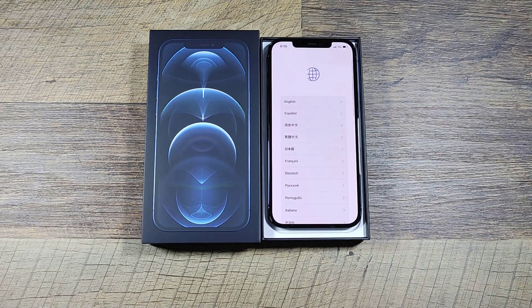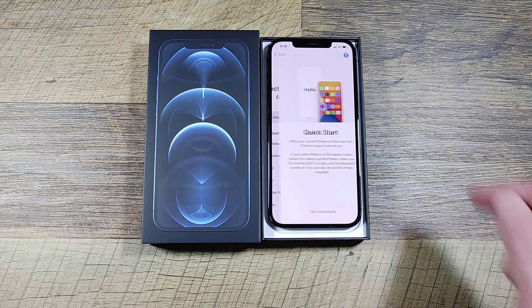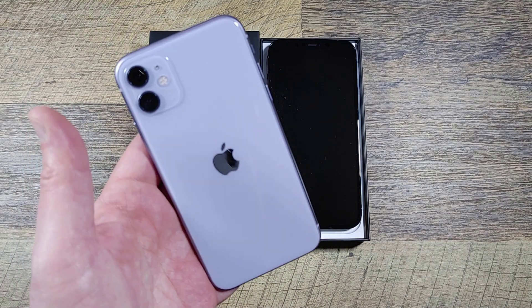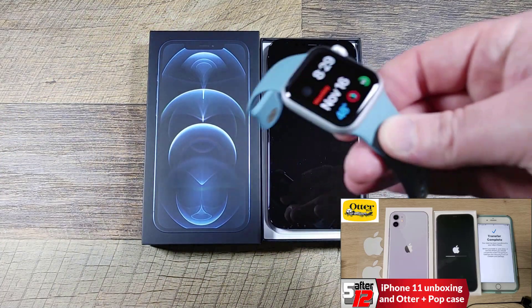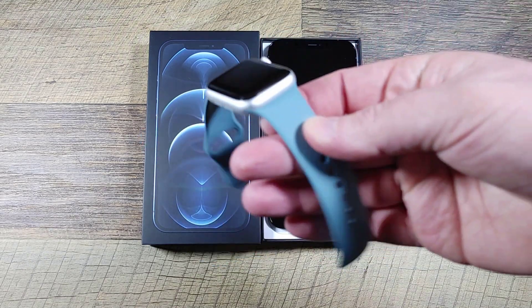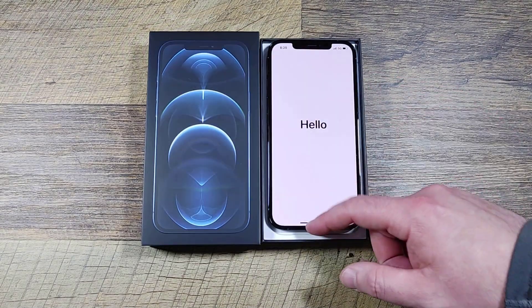Swiping up, selecting English, United States. Now we need to set it up — she's swapping from an iPhone so I need to get her current iPhone and transfer the data. Here's the iPhone 11 I got my wife last year for Christmas, and here is the new Apple Watch Series 6 with the cactus band, which she likes a lot. Let's give this a shot.